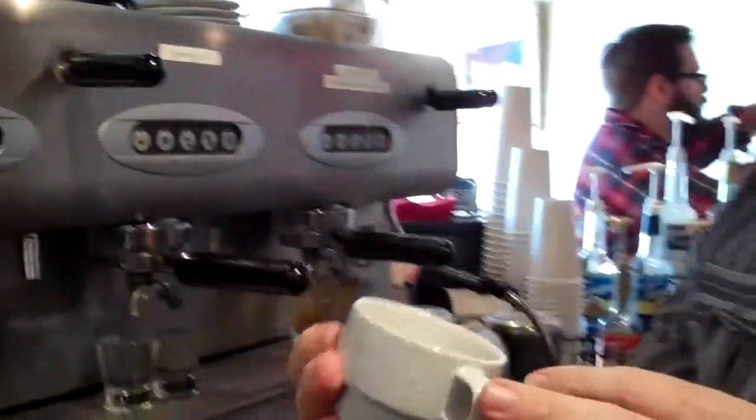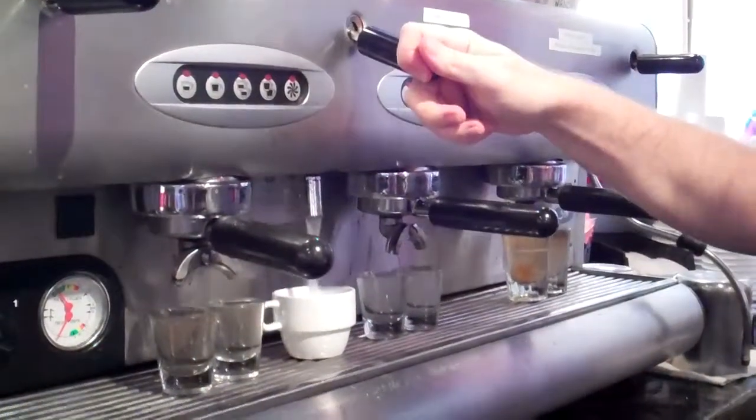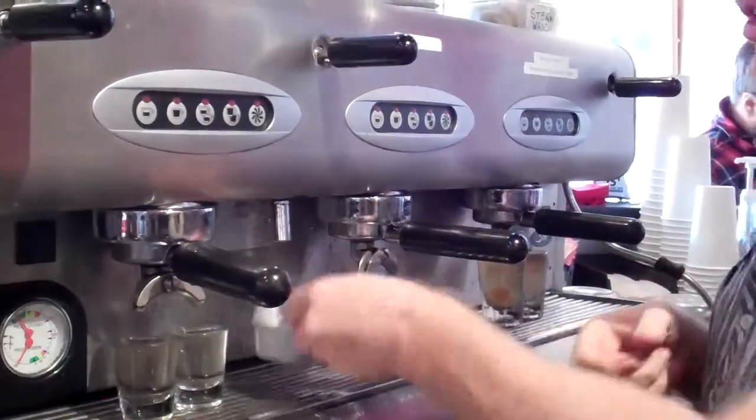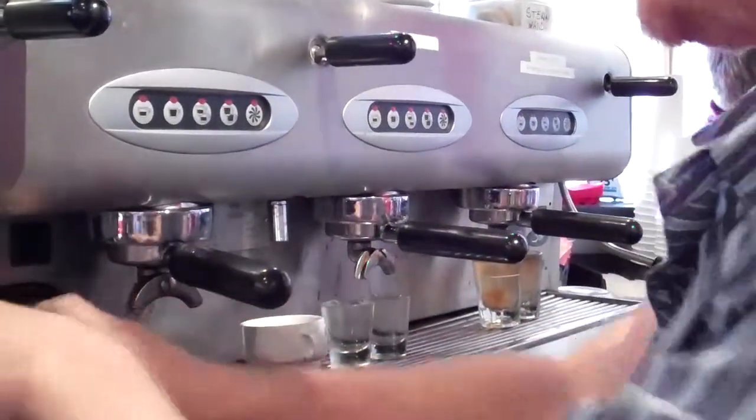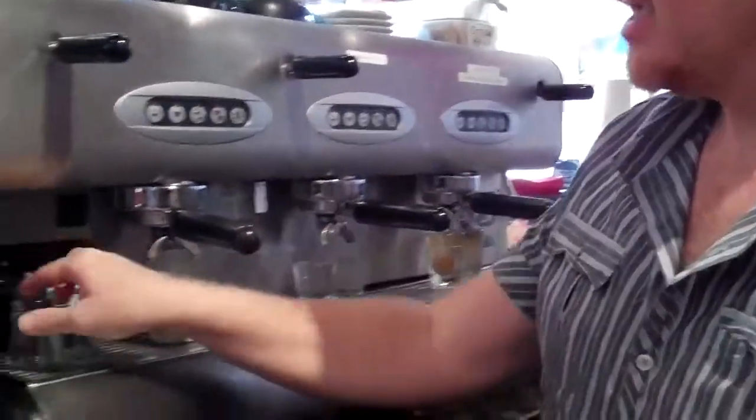...that if someone orders an espresso for here, you need to take the espresso cup and heat it up with boiling hot water. Then you can even have their shots go directly into the cup. You don't have to have them in these shot glasses first.